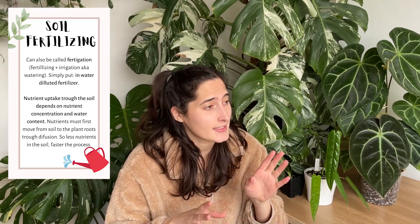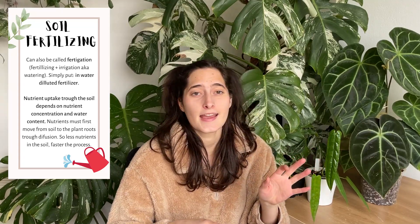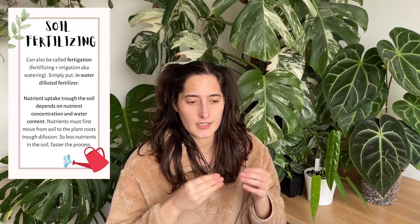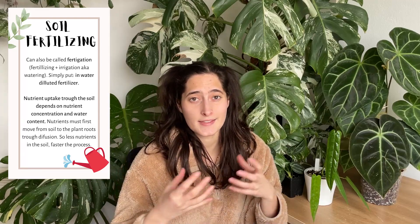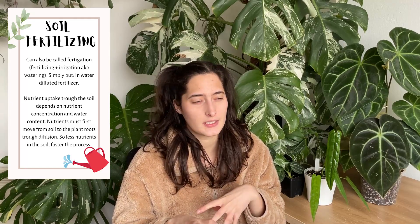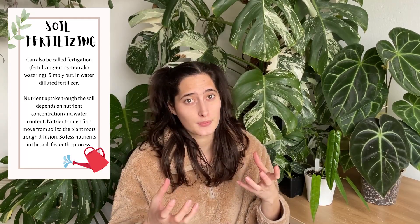And then we have the classic method which I believe everyone uses — soil fertilizing. You take water, put some of your fertilizer in it as the instructions say or less, and then water your plant with it. The nutrients will then travel to the roots and get taken up by the plant. An interesting thing to note: if there are fewer nutrients they're going to move faster by diffusion than if there are a lot, because with excess nutrients the plant doesn't have as much of a need to pull them quickly.